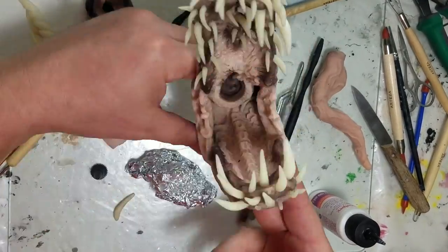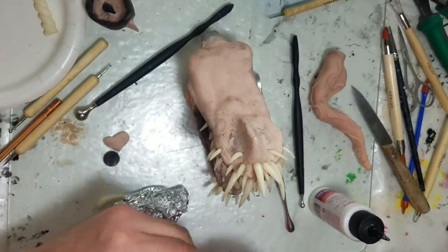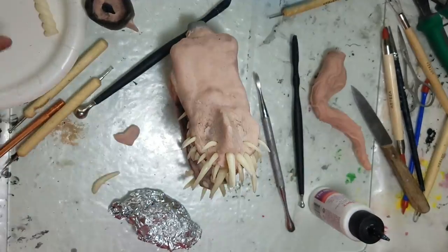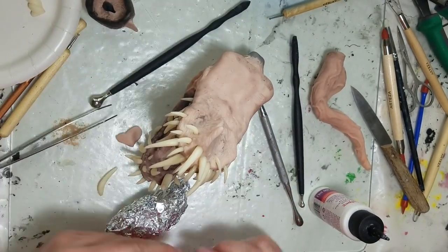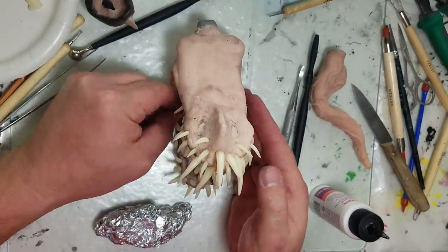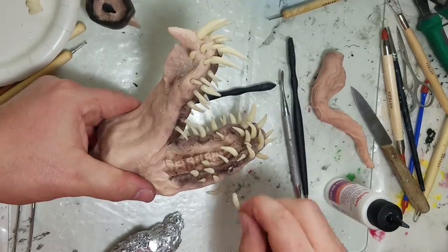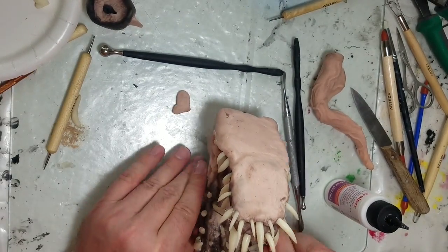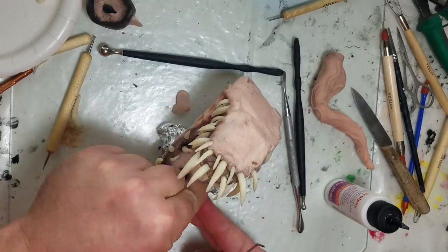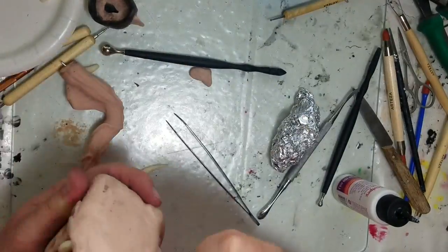At this point I'm adding a bunch of teeth, jamming them in here and there. Where the clay is a little thin, I'm using liquid poly clay — making the hole, putting some liquid clay in there, and sticking the tooth back in so it'll hold and not fall out as easily.